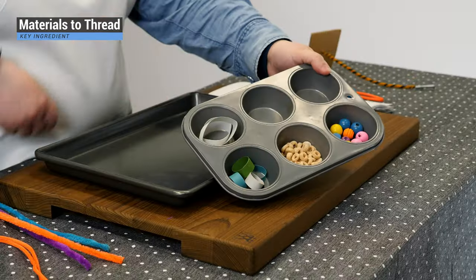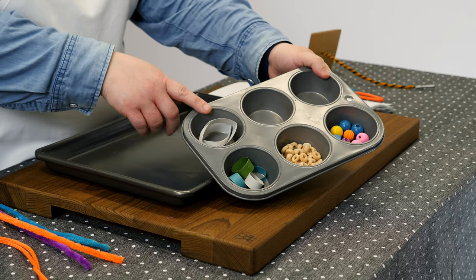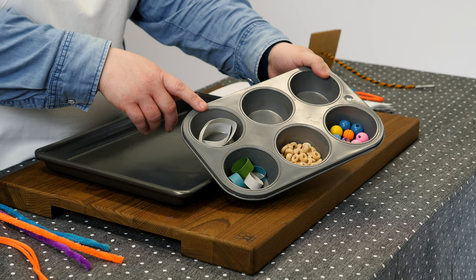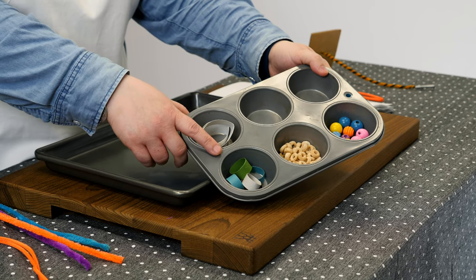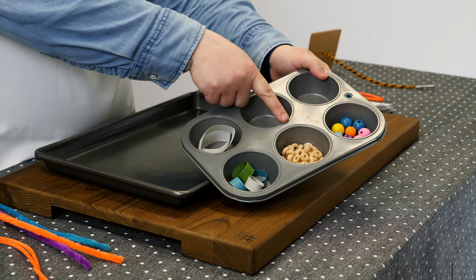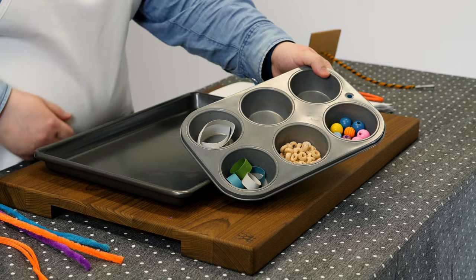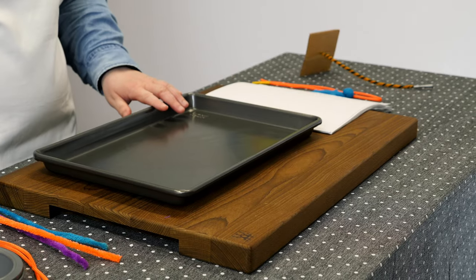And materials to thread, organized in a muffin tin. I have some toilet paper rolls cut into rings about 2 centimeters thick, some strips of cardstock about a centimeter thick looped into rings using tape or glue, some Cheerios, and some beads of various sizes and colors. I also have a baking sheet here to provide a work area.